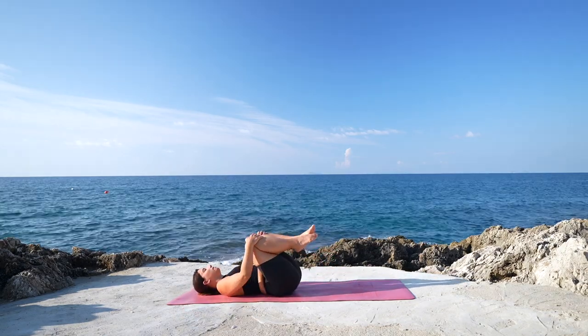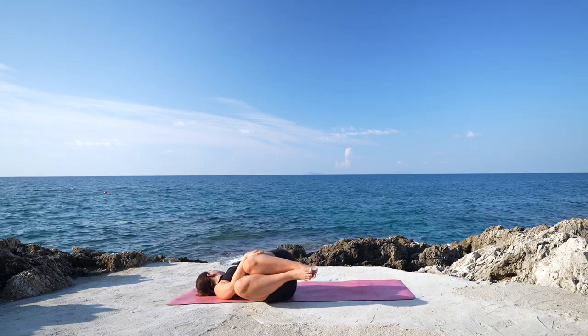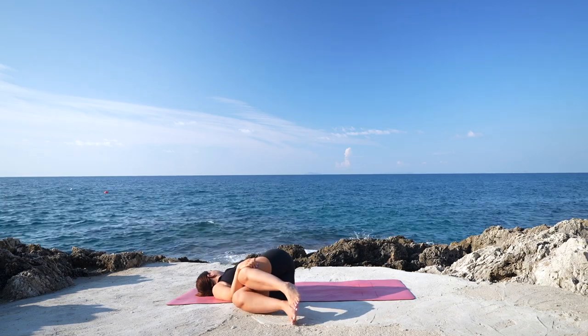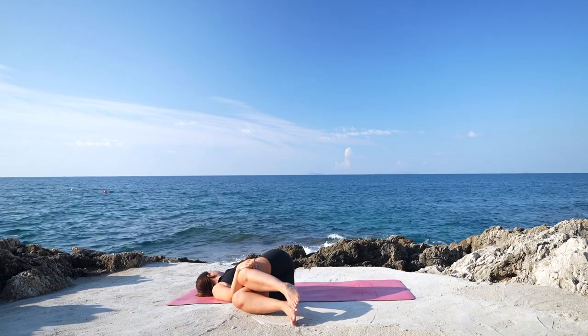Return back to the center, hug the knees in, bringing the spine back into a neutral position, and then twist towards the right side, gaze towards the left shoulder. Deep breath in and a deep breath out through the nose.